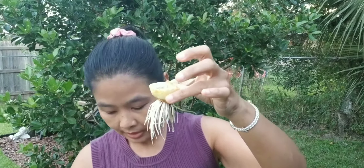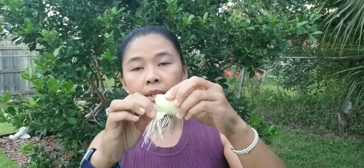This onion is one week old — you see all the roots that are coming out. When you see the onion like this, with all this growth around the onion, you have to peel it like this. This one you can put back in the water until there's growth in the middle.